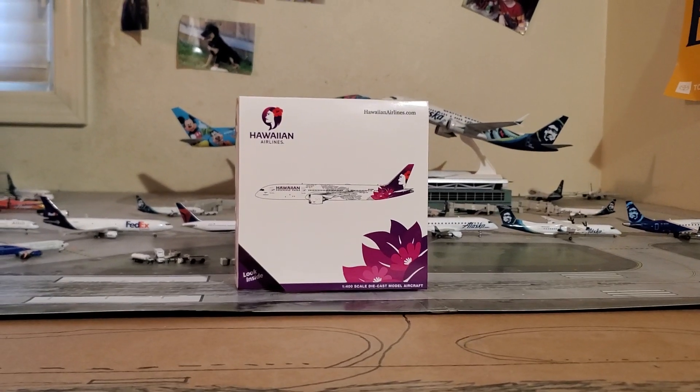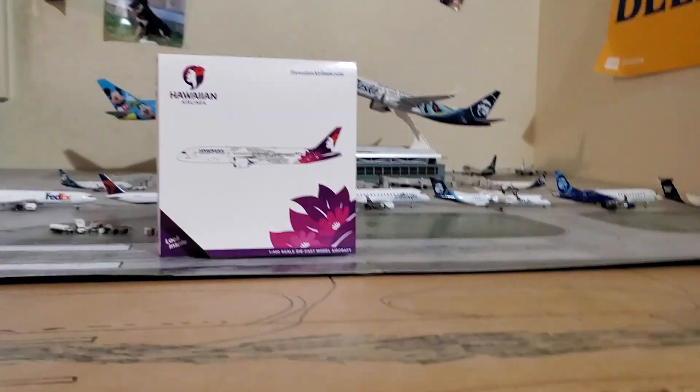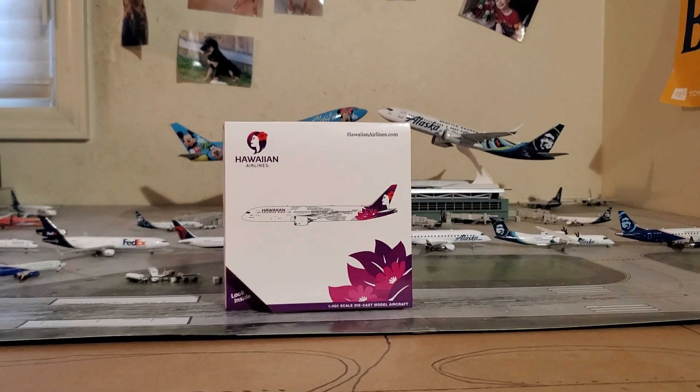I do apologize for not uploading in a few weeks — I've just been busy and keep forgetting. Other than that I have nothing else to say, so let's get in with the unboxing.